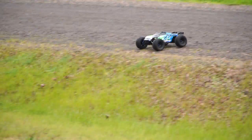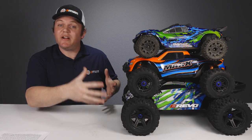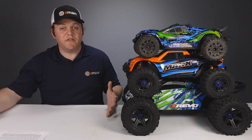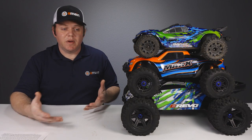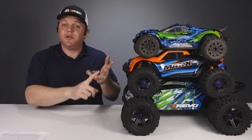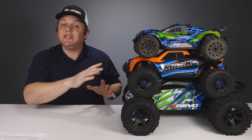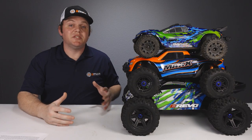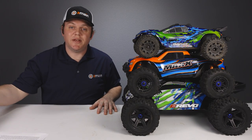Bigger vehicles tend to feel more extreme and have a go-anywhere, do-anything feel because they're so capable in different terrains. But they also require a bigger work surface and more storage space — bigger tires, extra parts, bigger bodies, and so on. The smaller Rustler 4x4 is going to be a lot easier to work on, store, or transport. Looking at weight, the Rustler 4x4 is just over 5 pounds, the Max comes in under 10 pounds, and the E-Revo is a little over 11 pounds.